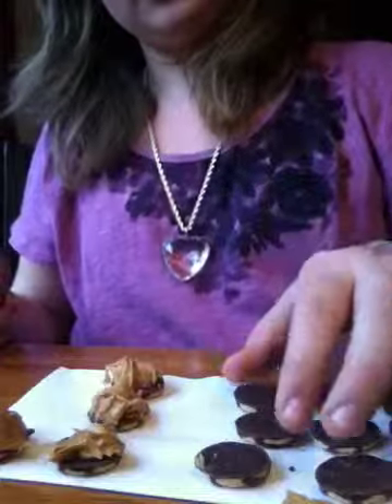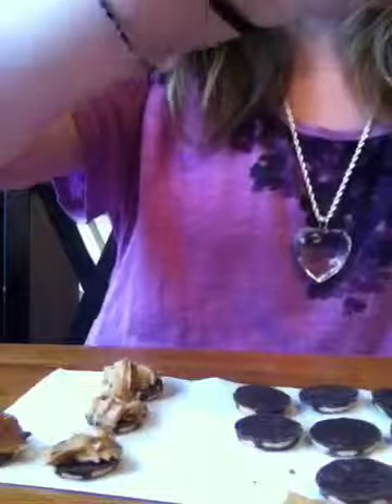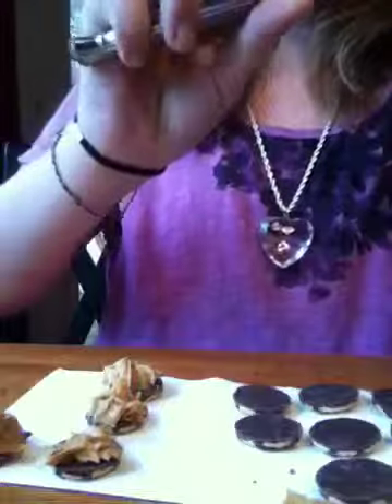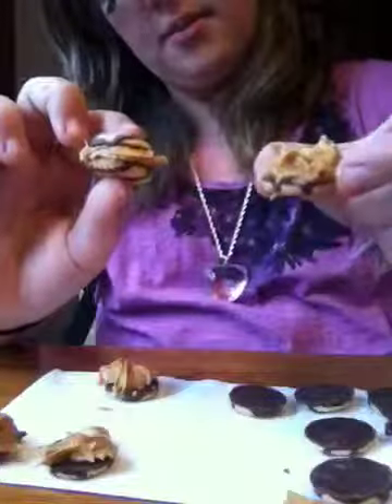Peanut butter doodads are just a little bit different. You take the cracker cookie thing, put the amount of peanut butter on it, try to make it not stick off the edges, and you can put a little more on if you want. Then you just put another cracker on top. That's a doodad.